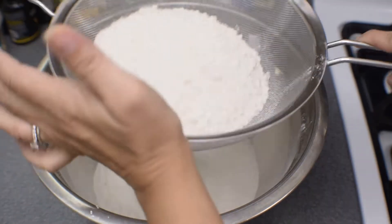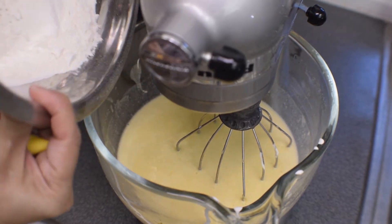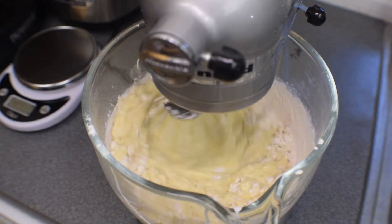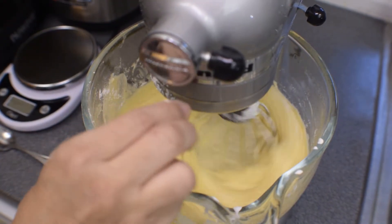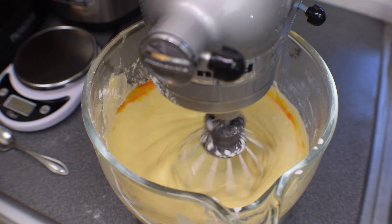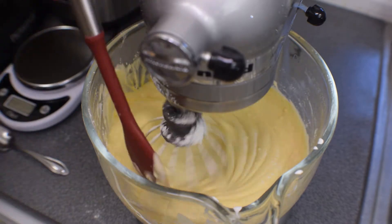Next we'll sift our dry ingredients — that's going to be our flour, our baking powder, and our salt. Sift that all out into the bowl so the lumps are gone and it's nice and smooth. Then we're going to incorporate these dry ingredients into our wet ingredients. I do it slowly and try to get it all in there without making a mess. After everything is mixed and looks nice and smooth, you can incorporate your food coloring if you so desire. I add it by sight, so the amount depends on how yellow you want the lemon cake to look.